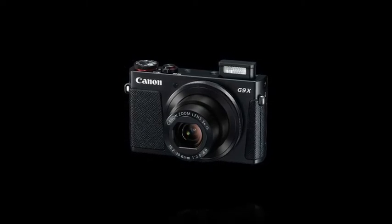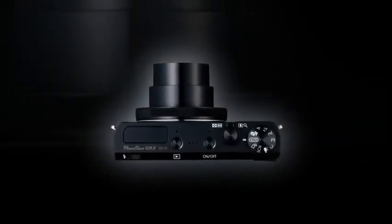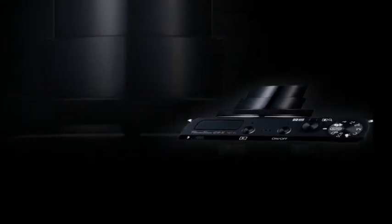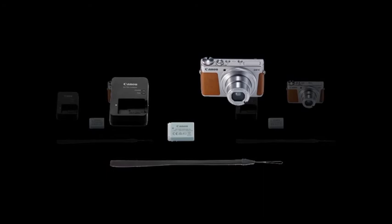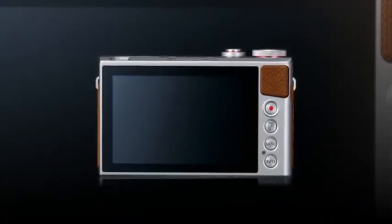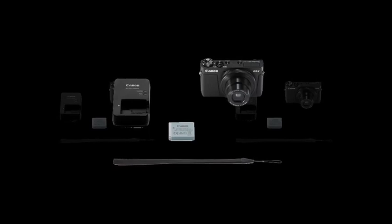High image quality with a 1.0-inch type sensor and Canon lens. The large, 1.0-inch type, 20.2-megapixel sensor puts the PowerShot G9X a notch above smartphone cameras, allowing you to take high-resolution, smoothly gradated photos that pop. The combination of the new Digi-X6 processor and HS system ensures beautiful images with little noise, even when shot in low light. In addition, the camera comes with Canon lens, which boasts cutting-edge technologies — so the G9X may be compact, but you can be assured of high image quality throughout the entire zoom range.